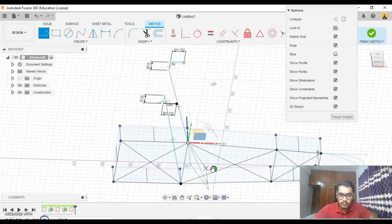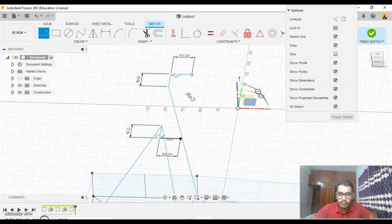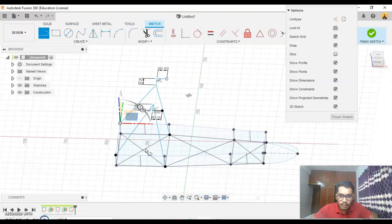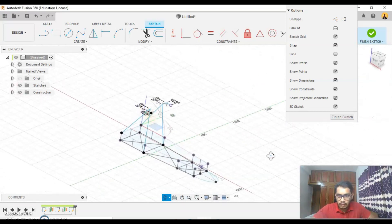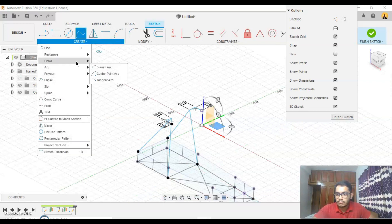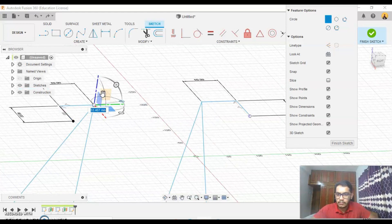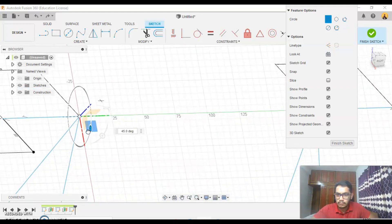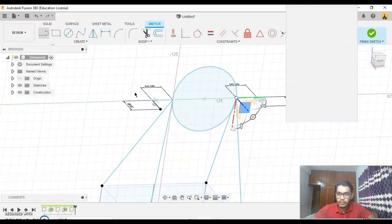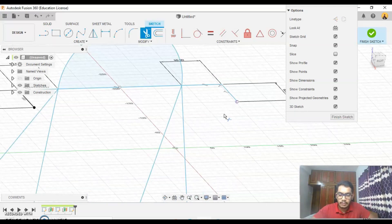Connect lines here to here, here to here, here to here. See ok. Now here to here. 90 degrees — create a line here.